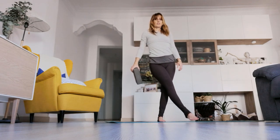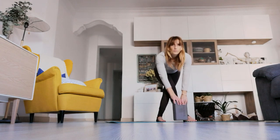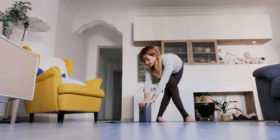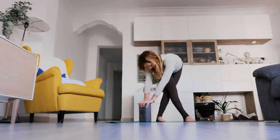Take the right foot, crossing it across the body towards the left, and fold forward. Pause here if that feels good, or if you'd like, twist slightly towards the right. Try to keep both legs really nice and straight here. One more breath.